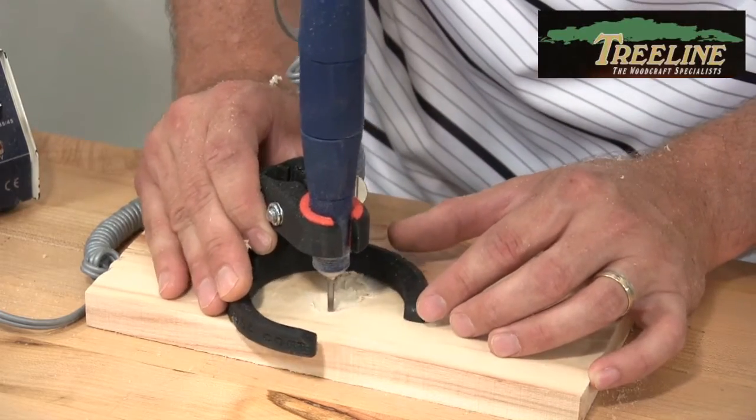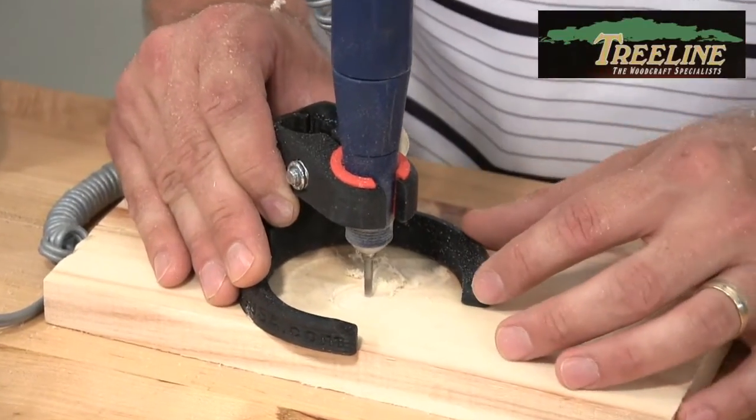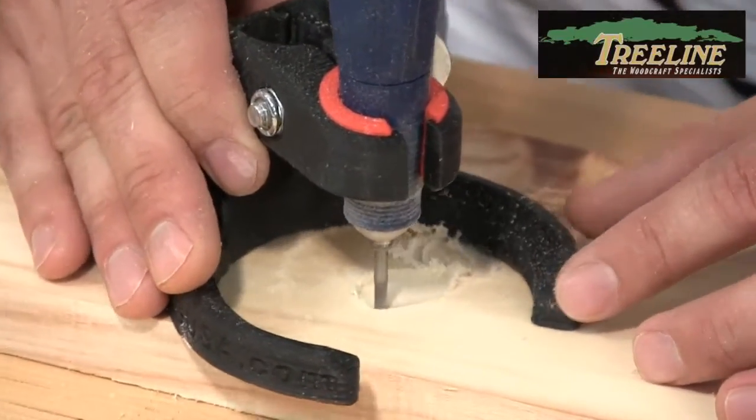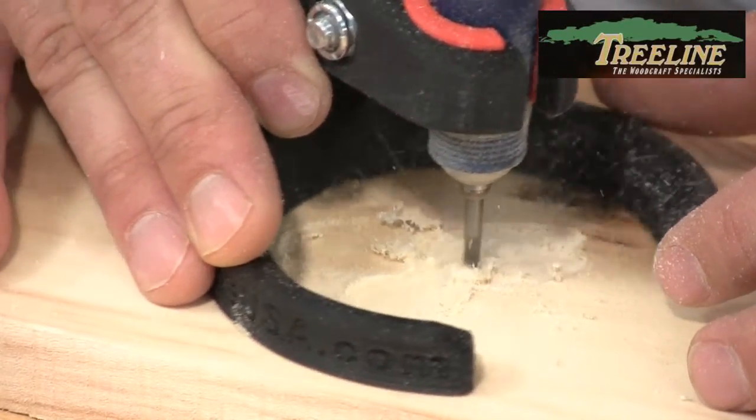Now this piece of wood is flat, but if you needed to — like on a gunstock or something that has a slight curvature to it — you can easily do the same thing. Just set the depth from however deep you need to go and start hogging away material.